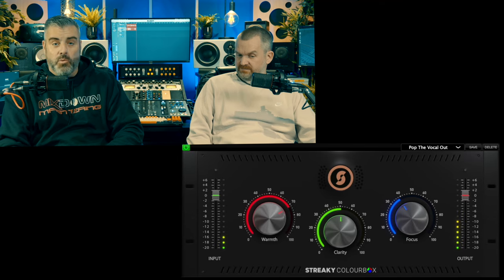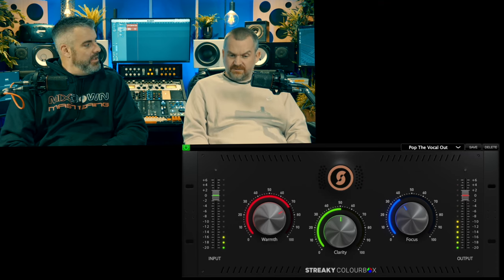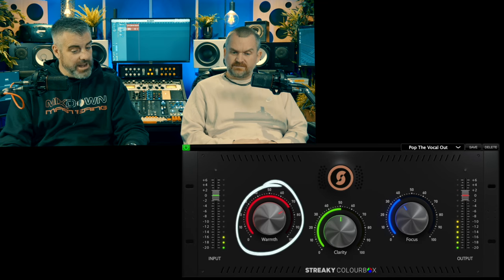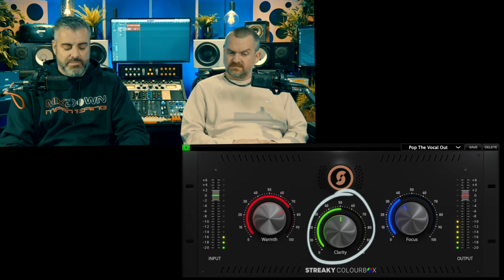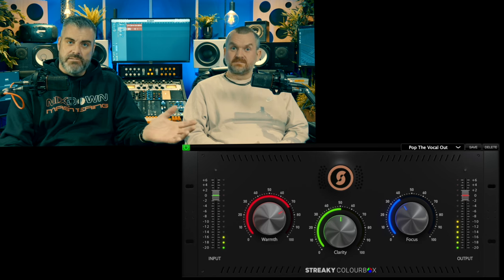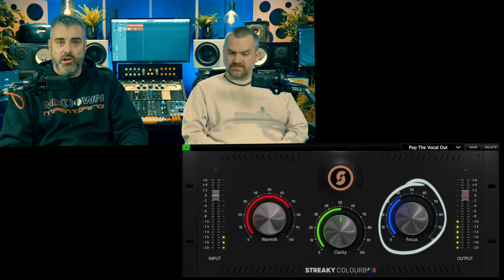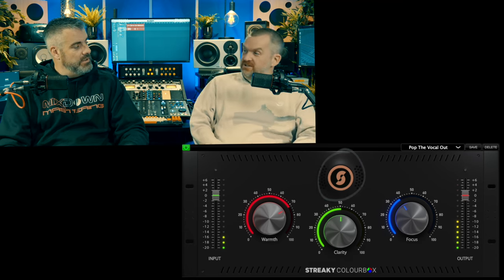It looks pretty basic. It's a three-band EQ with a big S button, which is the Streaky logo — that's saturation on or off. I've analyzed and played with it to work out what it's doing. Warmth — the red one — appears to be a boost at around 170Hz. Clarity — the middle one — is like a smiley face, a pair of bell filters: a 50Hz boost and a 5k boost with a cut at 500Hz in the middle, and some roll-off at the bottom. The more you do it, the more you get that smile. Focus at the top appears to be a shelf starting at around 10k, and the S button is your saturation.